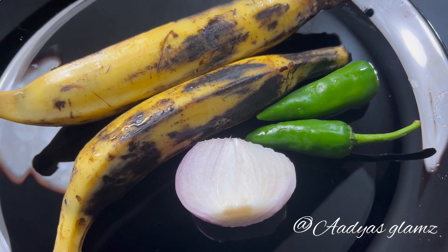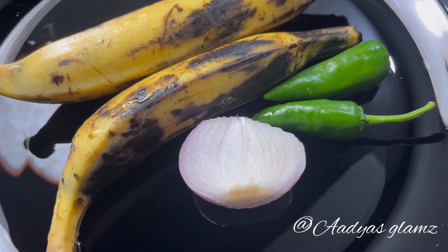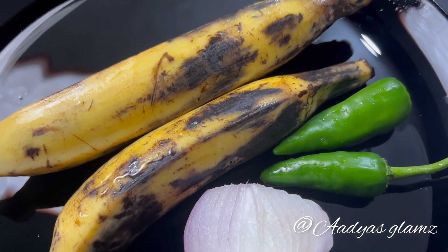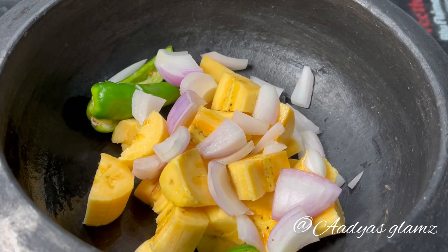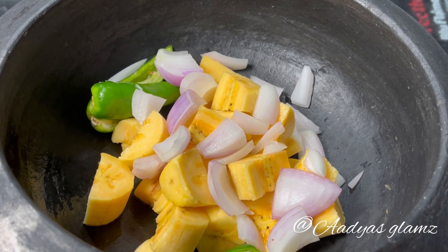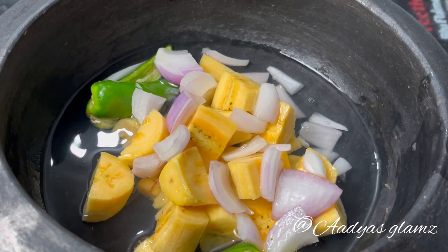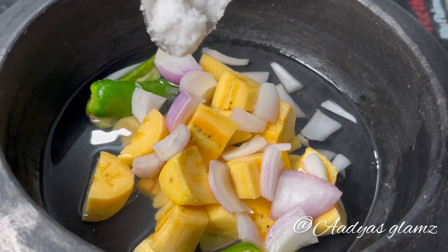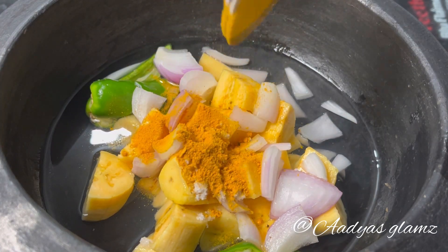I'm going to take two small cubes. I took a small cube from a small cube. I took the small cubes in the bottom, move it and mix it. Add 2 glasses of water, 1 cup of water, and 1 teaspoon of salt.